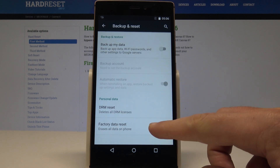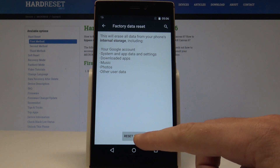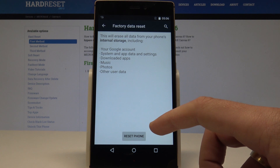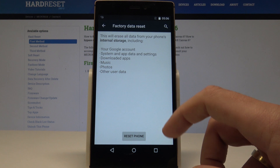Select Factory Data Reset and choose Reset Phone. As you can see, you can also read information about this operation — this will erase all data from your phone's internal storage, including a Google account, system and app data and settings, downloaded apps, music, photos, and other user data.